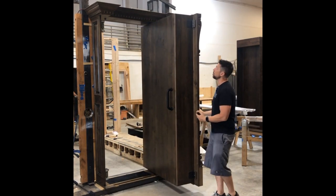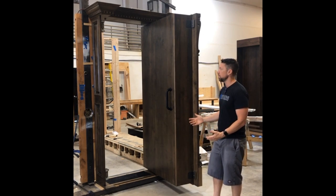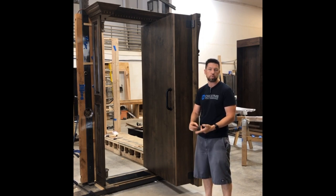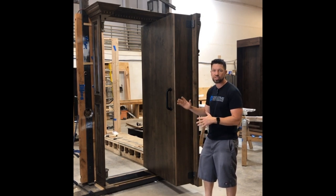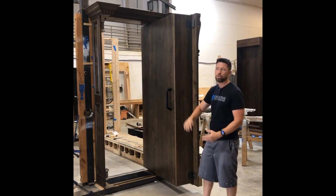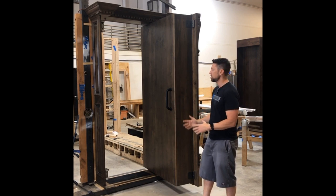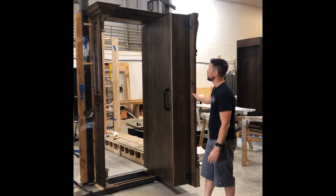Another cool feature about this door is that it has some upgraded locking. Normally by default, we would put maybe a single 600 pound lock, dual 600 pound locks, or a 1,200 pound lock — those are all really common. But this has dual 4,800 pound locks. So it really has kind of high security locking, even though it's a wood door. We do make much higher security doors built primarily out of steel with wood cladding. This is a wood door that just has really high security locks because that's what the client requested.